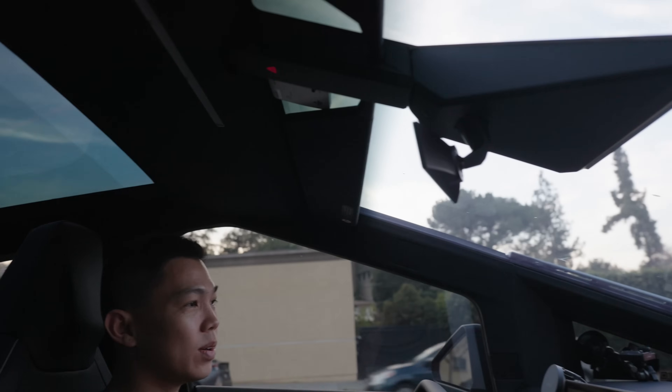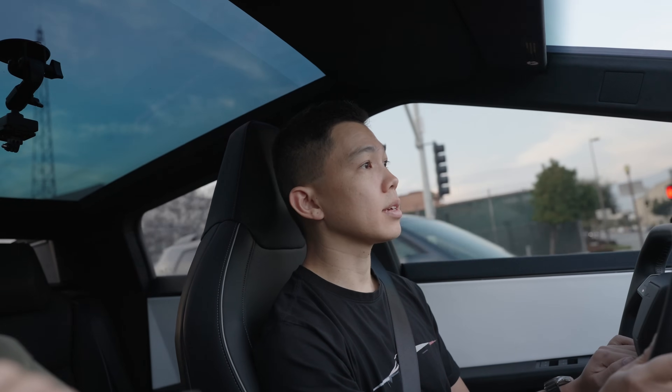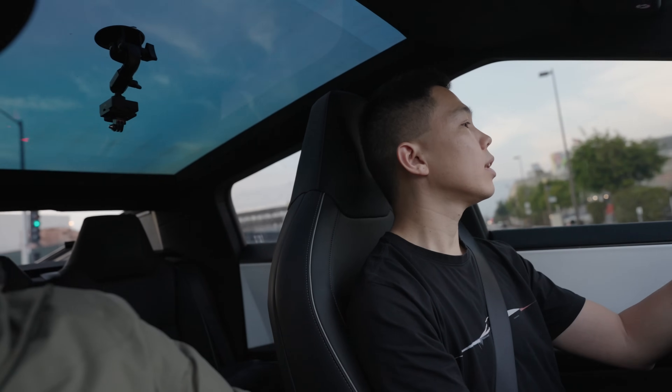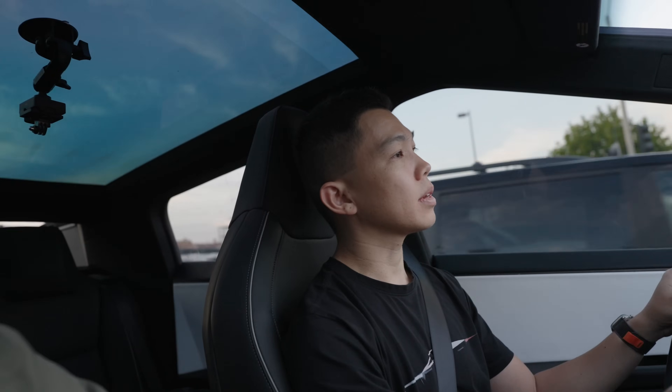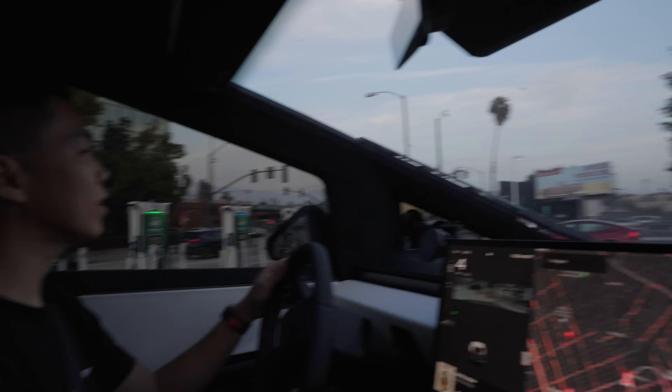Look at this - everything is so angular! Does the Cybertruck fit into all the charging stalls and superchargers, or do you have to find specific ones? For the most part they do fit in all the charger stalls, but you have to get really close to the back because the cables are not long enough. Have you tried this on any of the V4 superchargers here? The closest one is about eight hours away so not really in California yet, but I do want to try one.